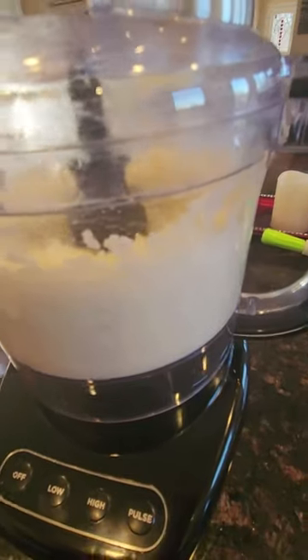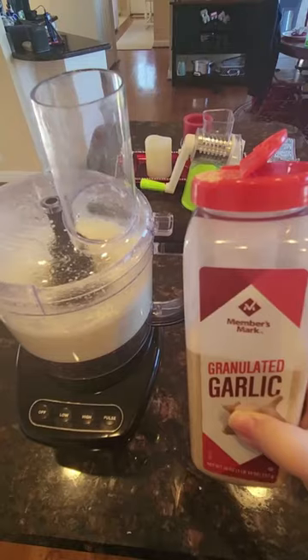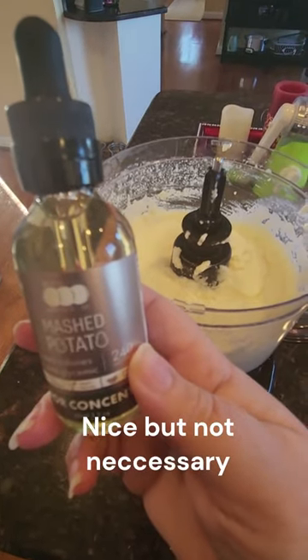If you want creamier mashed potatoes, you can add a spoonful of sour cream or a drizzle of heavy cream. Then while it's processing, you can add garlic powder, salt, and pepper to taste, as well as mashed potato extract if you want.